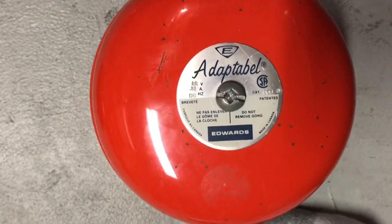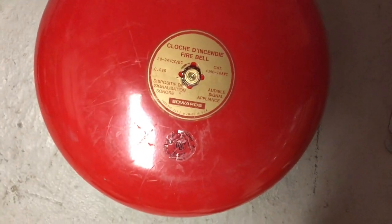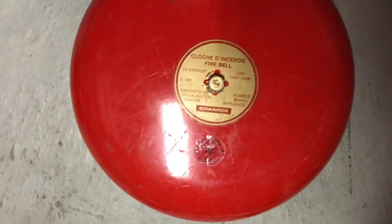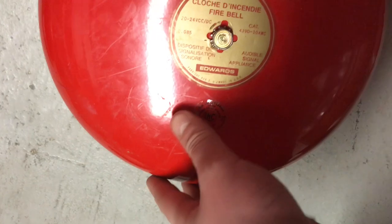Here we have my 24-volt DC Edwards adaptive bell. We come over here — we have a 6-volt AC version of the adaptive bell. And right here is a bell that I've wanted for I don't know how long, but I finally got it. It is an Edwards 439 D10AWC 10AWC bell, which is basically just a 10-inch version of that, and I love it — it's probably one of my favorite pieces in my collection right now.